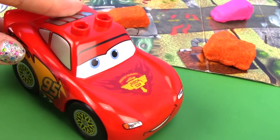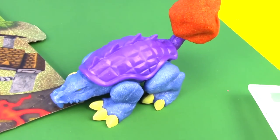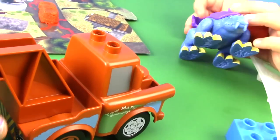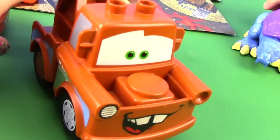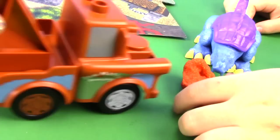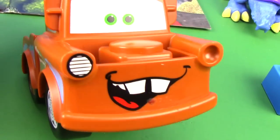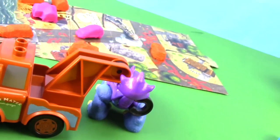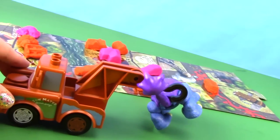Do you see what I see? I think I do. Lightning. Is that a dinosaur? Ruh-roh. I think I have to wrangle this guy. I hooked me a dinosaur. I got me a dinosaur. Come on, little dinosaur.